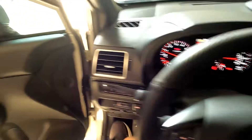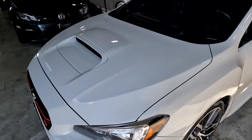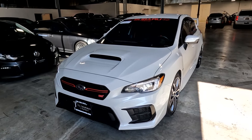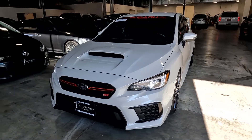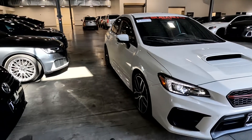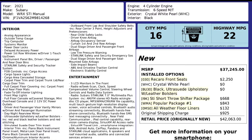This vehicle does have a branded title — it was in an accident. All I know is that no airbags deployed and there was no structural damage, so it has been fully repaired. Talk to your salesperson about that. It has passed a 150-point inspection and the state of Utah safety inspection. For more inventory visit us at tjchapmanauto.com.